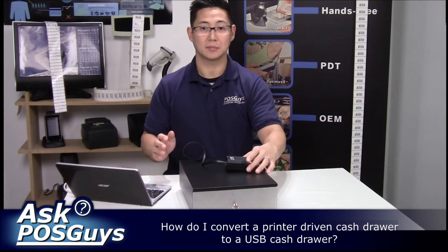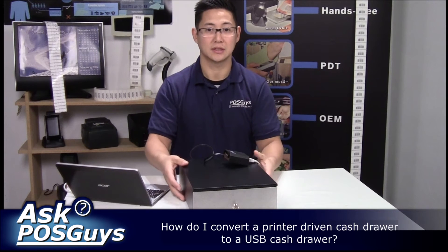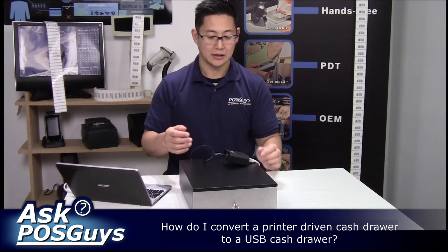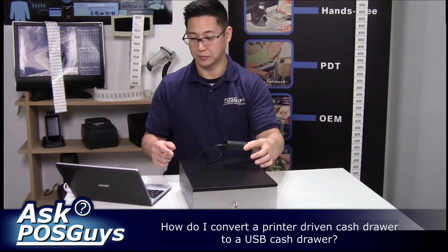Ideally if you're going to use the POSX cash drawer converter, you would also use a POSX drawer, but this isn't a POSX drawer — this is an MMF Value Line Ultra Compact drawer and it works just fine. Generally when you have an Epson interface cable, it'll work with the POSX drawer opener.